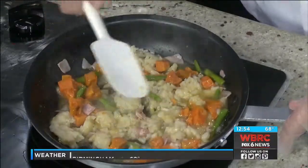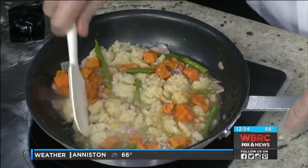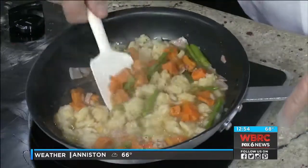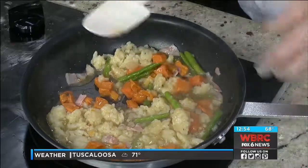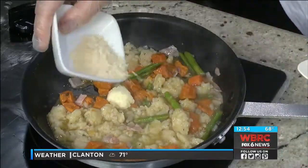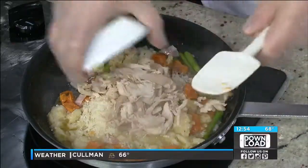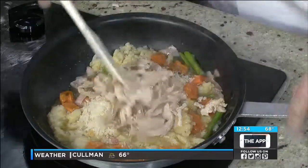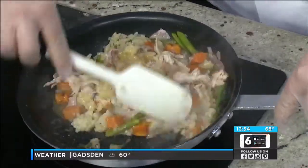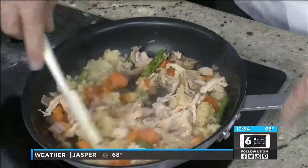How far in advance did you make that risotto? I made it this morning. It doesn't take too long at all, so you can absolutely make it ahead of time. We have about 30 seconds left on our dish. We're going to go ahead and add some whole butter, two tablespoons of Parmesan Reggiano cheese, as well as our chicken, and we're going to stir all that to incorporate it. We're really just heating up the chicken at this point.